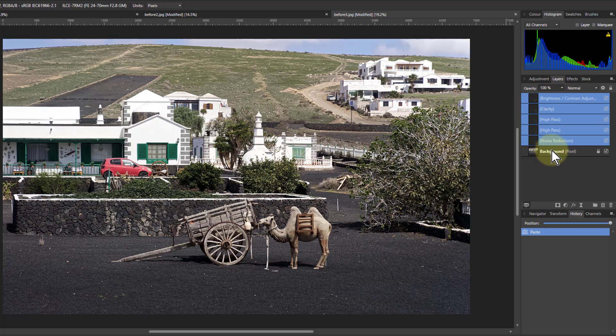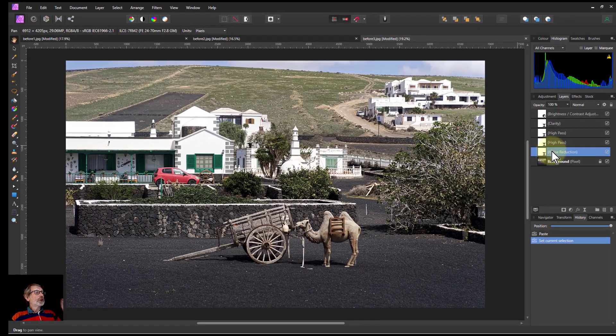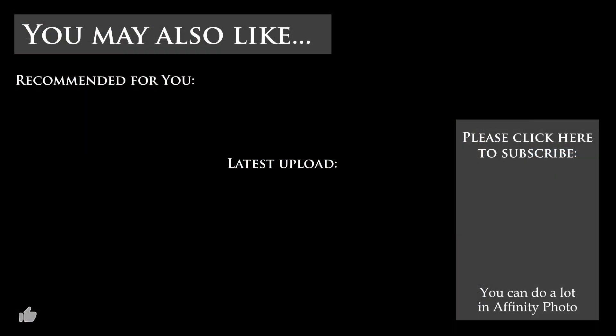Each time you paste, you can go in and adjust any of these layers — turn them on and off to see what's happening. There you've got a set of controls which will really make a big difference, each one adding something in a slightly different way to help you get an ultra-sharp picture. That's it, and thank you very much for watching.